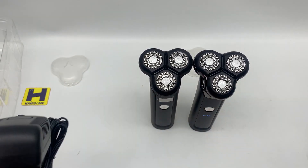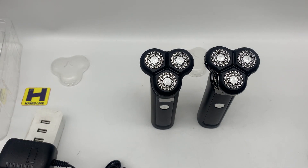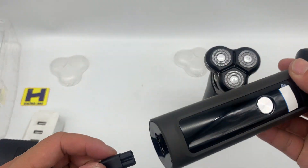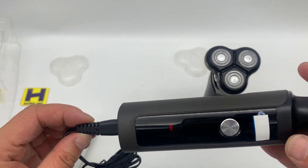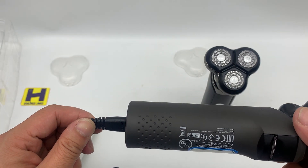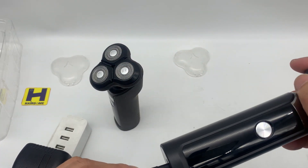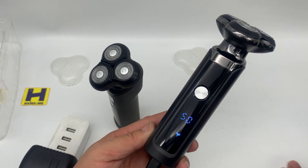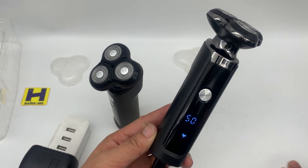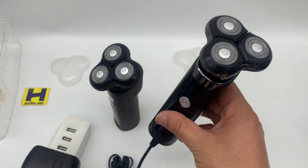Let's check the charging. When charging, the red indicator light turns on. There is a charging mark here. Now it indicates the battery capacity is 50%.